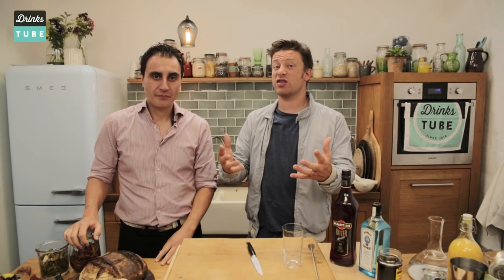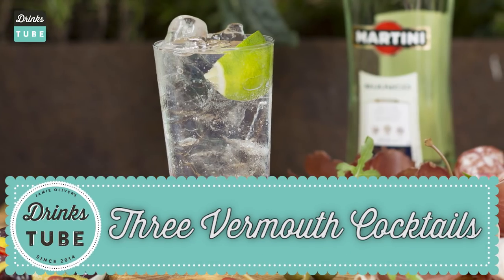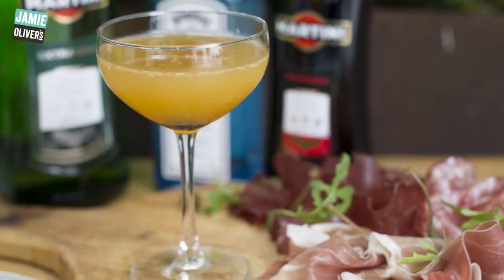We are gonna celebrate the wonderful world of vermouth, which actually I don't know enough about. We're gonna do three cocktails and they're gonna be incredible. We're gonna start with a more simple and build it up. Rule number one: always keep your vermouth in the fridge.